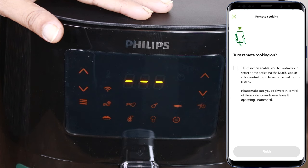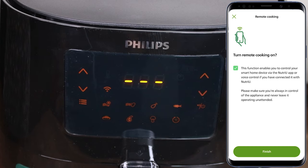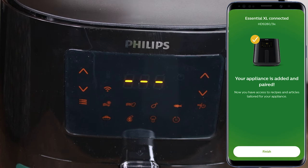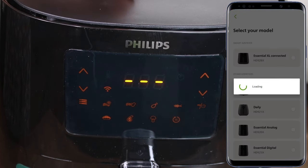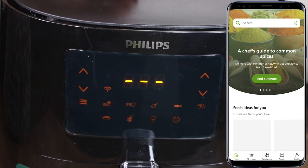Continue, and we need to tick this option to turn on remote cooking, then finish. Your appliance is added and paired. Here you can see how we have connected our AirFryer Essential XL Connected to Wi-Fi.